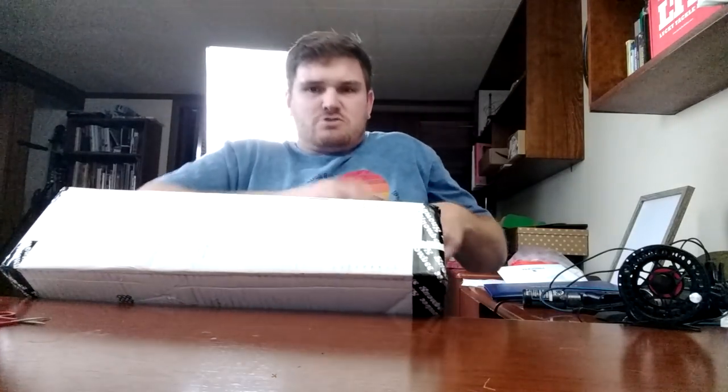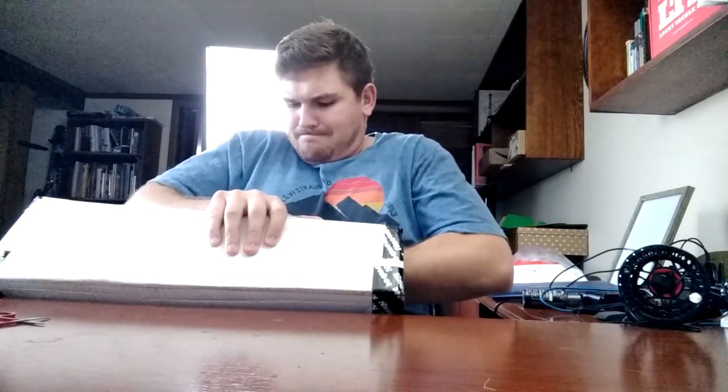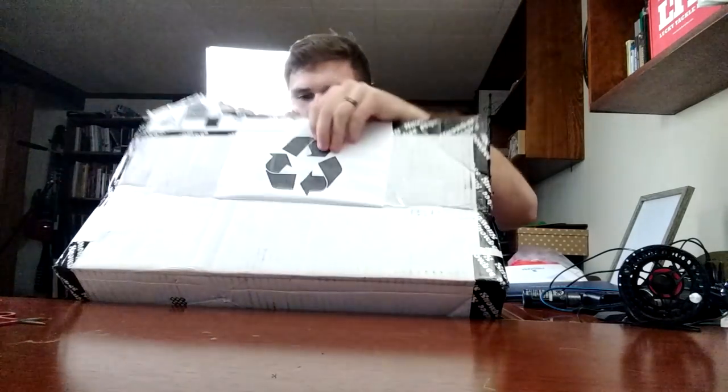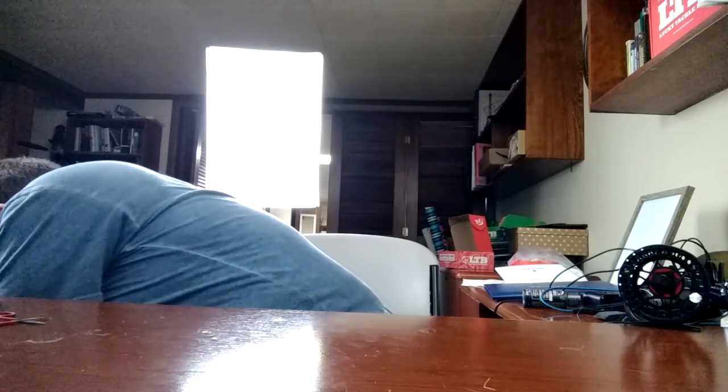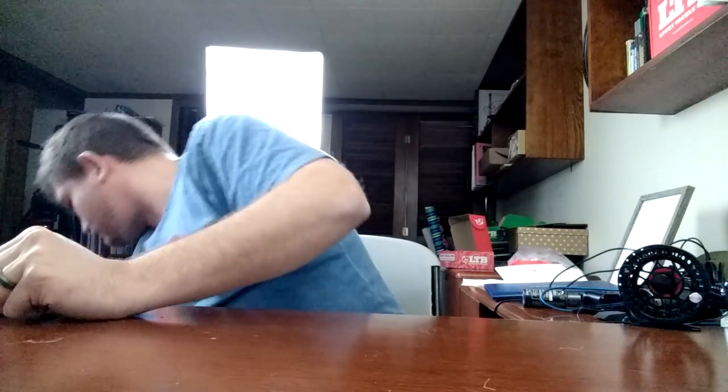This is packaged extremely well. Oh man. They child-proofed this thing. This is no joke — they taped the inside box too. So there are a couple things. I did not ask them to send this. But here we go.